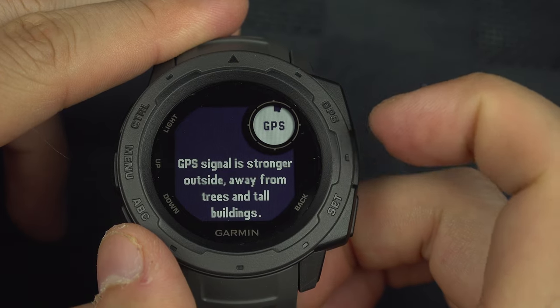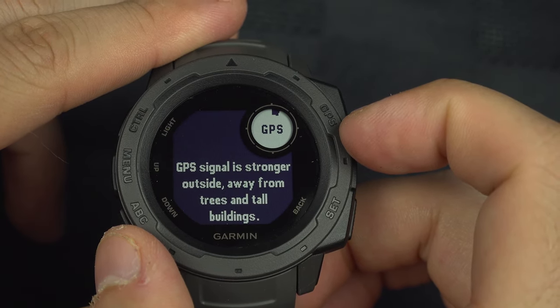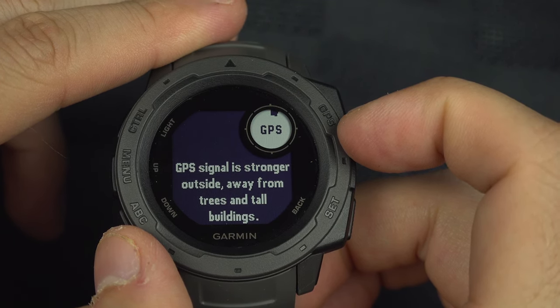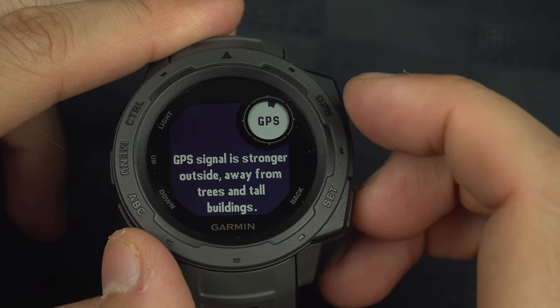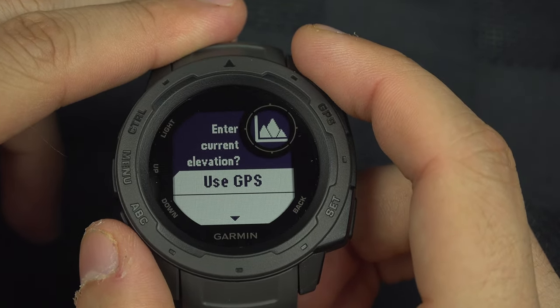However, there is no DEM inside the Garmin Instinct, so it has to be paired with your phone on the Garmin Connect app. But it doesn't work most of the time, so don't bother with it.